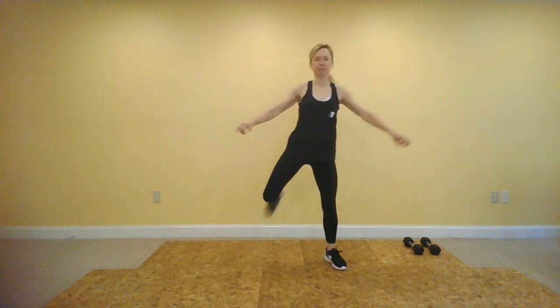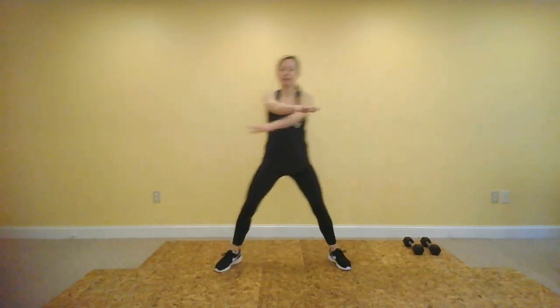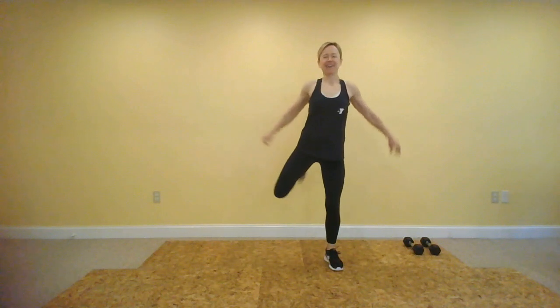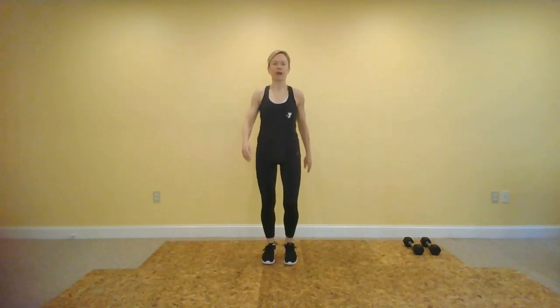From here, walk your feet in just a little bit and we're going to go right into some hamstring curls, opening up the hips, opening up the chest, pulling the heel up toward your glute. How about eight more? Four more, then march your feet. Almost done with our warm-up. I just want to finish with some knee lifts to get us more in tune with our abs.